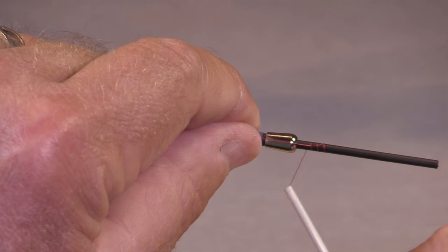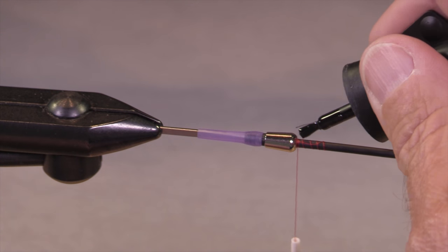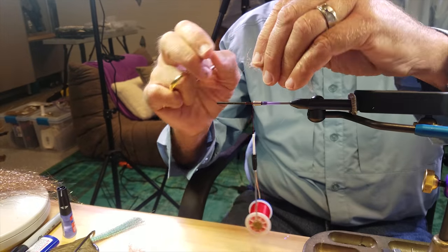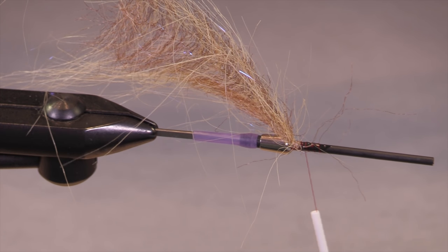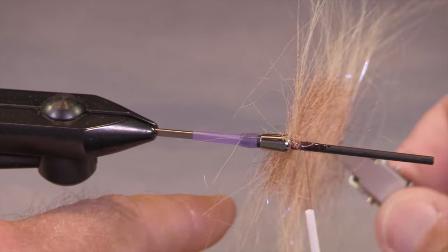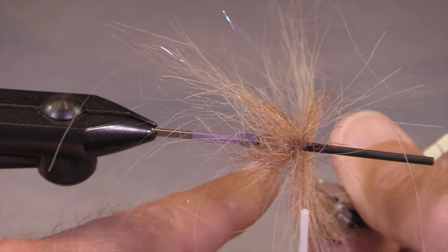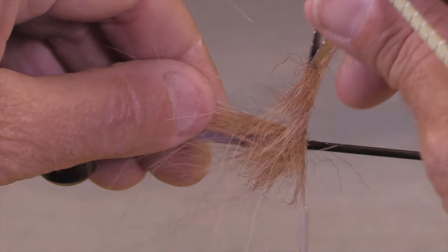This is a Vivas ADOT thread. Why am I using red? Because I happen to have it right handy. This is an EP craft fur brush — it's tan and brown. It's pretty wispy stuff. It will look much more substantial when it's dry than when it's wet. When it's wet, it just thins out, very transparent. Craft fur is really fishy stuff — kind of like a rabbit strip, with really nice flow and wiggle.